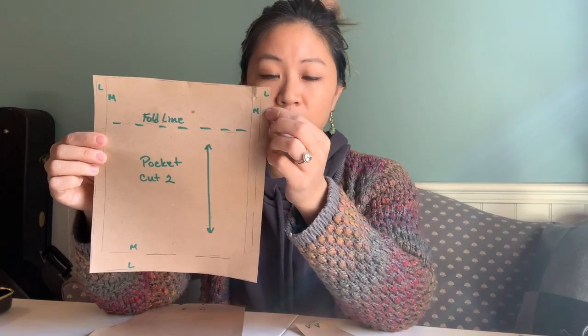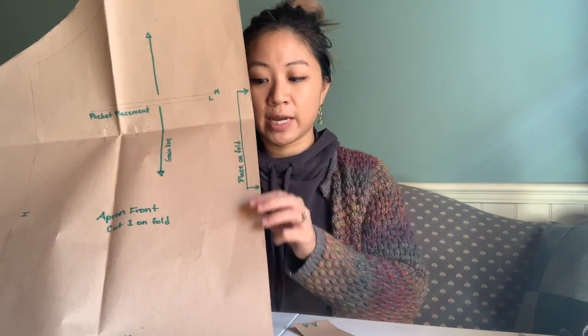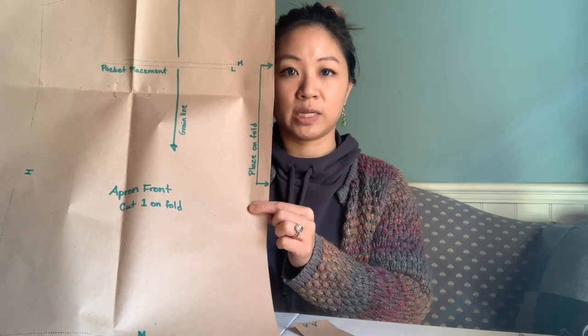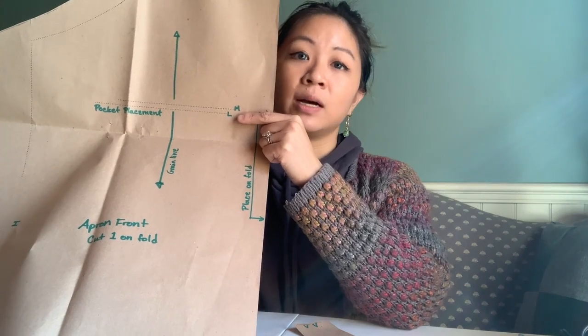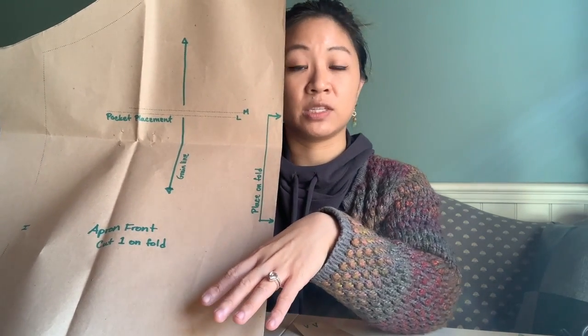For the pocket, you'll see the medium size and the large size, just like with the facing and the main apron piece. On the main apron piece, you'll see again that bracket indicating 'cut on the fold' — you're always going to lay that edge on the fabric fold. You'll also find a dotted line on this main pattern piece with sizes for medium and large; these two dotted lines are what we'll use to line the pocket up on top of the apron. Having all these markings transferred to your fabric is really important — once we take all the paper patterns off, it's important to still have those markings so we know exactly what we're doing.